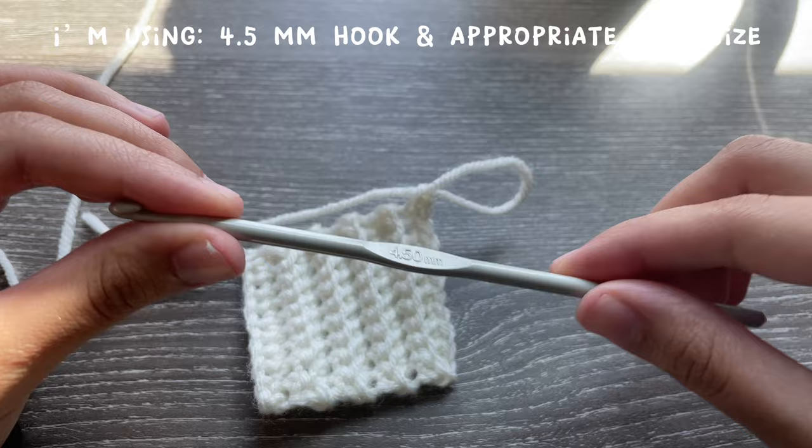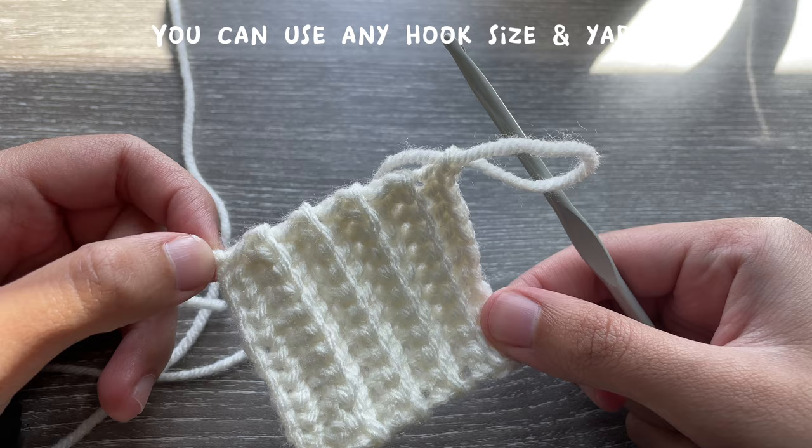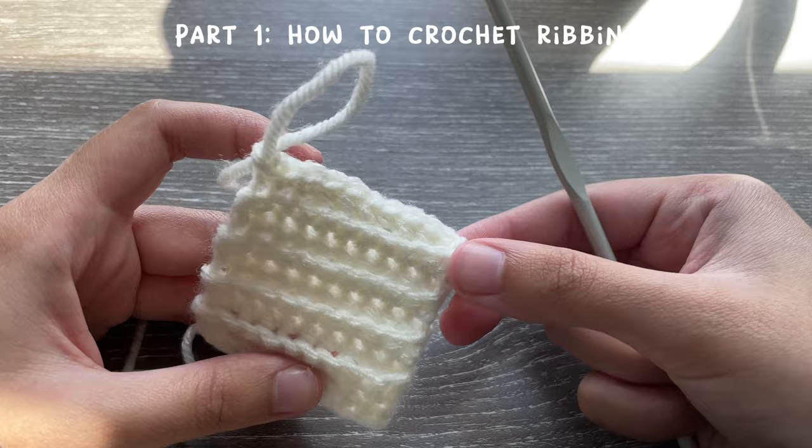For this project I'm using a 4.5 millimeter hook and yarn size appropriate for the hook. You can use any hook size and any yarn size — I would recommend something bigger than a 3 millimeter hook, so a 4, 4.5, or even 5 would be perfect. But you can use whatever you have at home. We're going to be making the ribbing of the arm and leg warmers first.